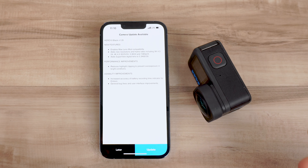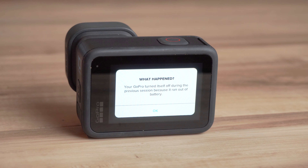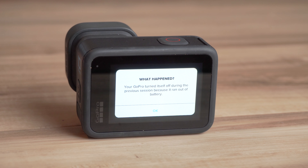Another cool little feature they added is that when your camera overheats or turns off due to low battery and you turn it back on, it's going to tell you why it shut off — so you're aware whether your camera overheated or ran out of battery.